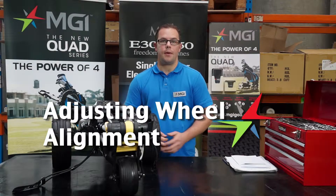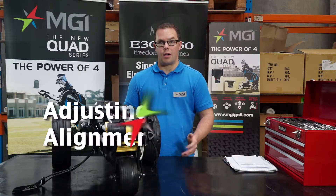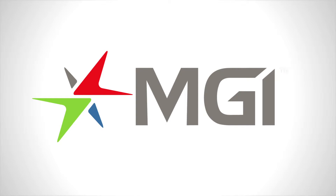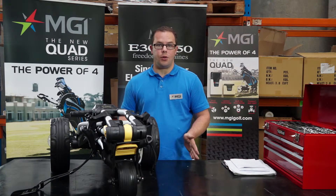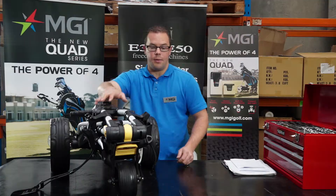Hi, my name is Lee and I'm from MGI. Today I'm going to show you how to adjust the front wheel alignment on a rider tri-compact. You may find that your buggy is veering to the left or to the right, and this is easily adjusted by using the front wheel locking mechanism.